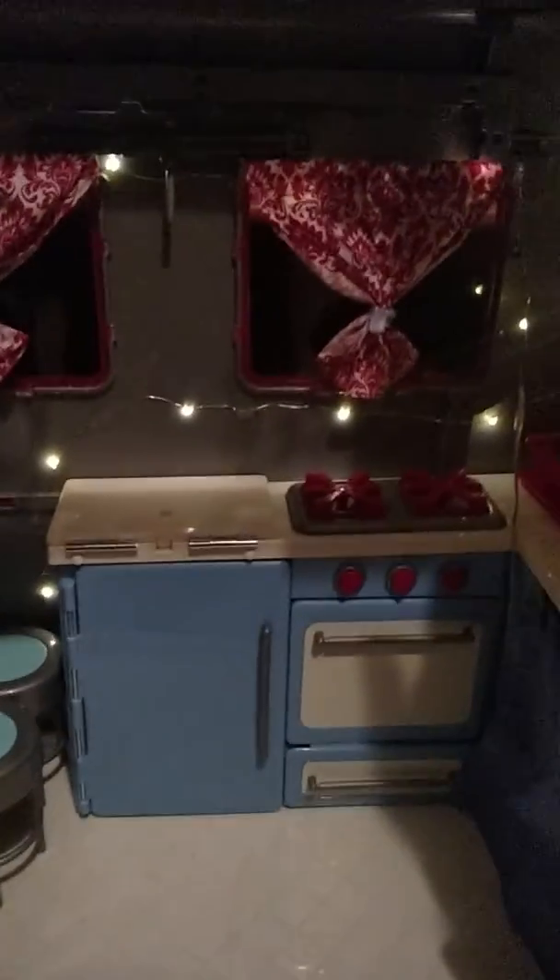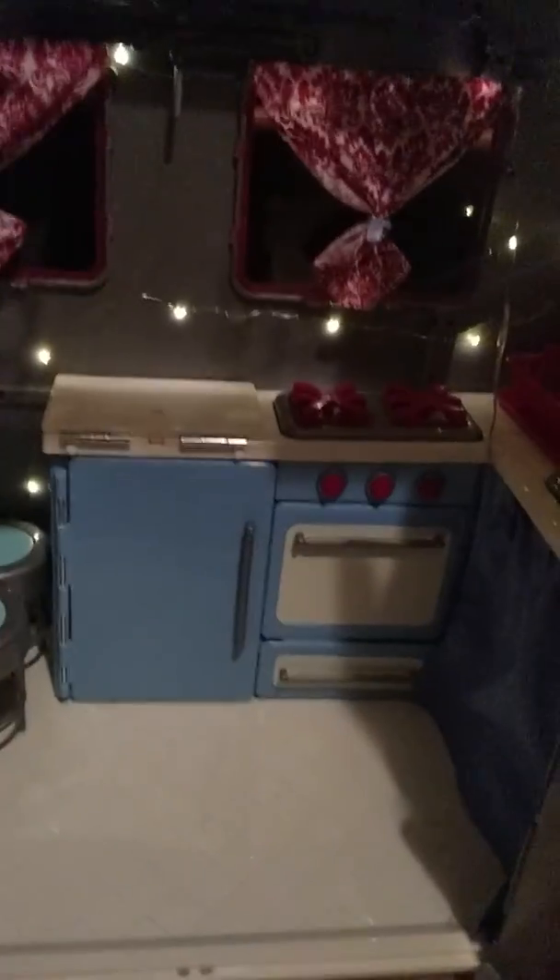I just have a blanket for the couch here, and these knobs turn for the little stove, which is a pretty interesting feature.